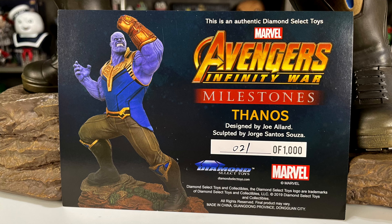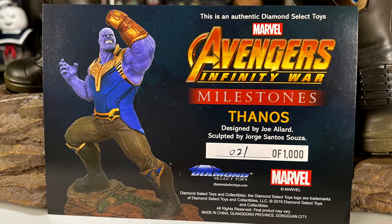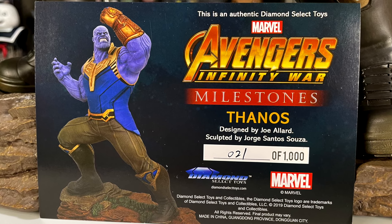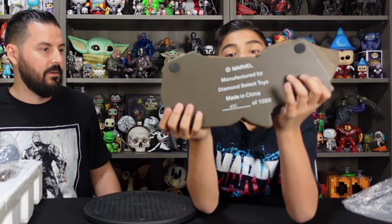It's got an image of the Thanos Milestone Statue, authentic Diamond Select Toys, and shows the designers. We've got number 21 of 1,000 — very cool.